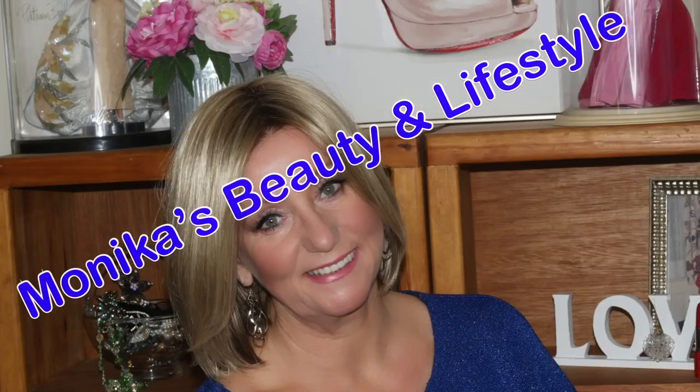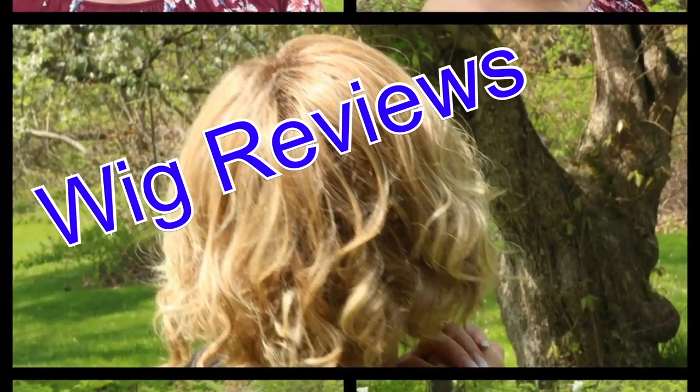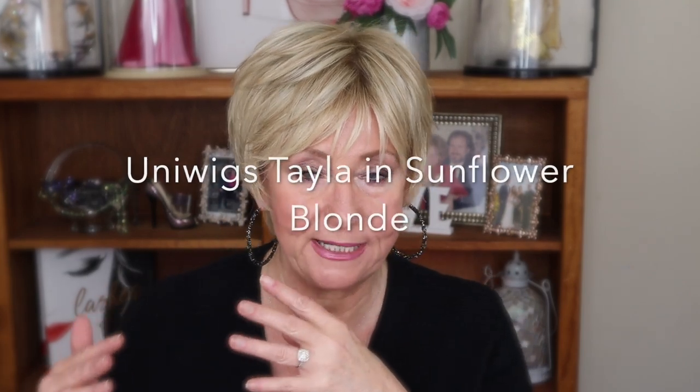Hi guys, it's Monica and I am sharing with you today a brand new look. I really love this look. This is Uniwigs' brand new 2020 collection and this is Talia. This is a short pixie kind of a style.